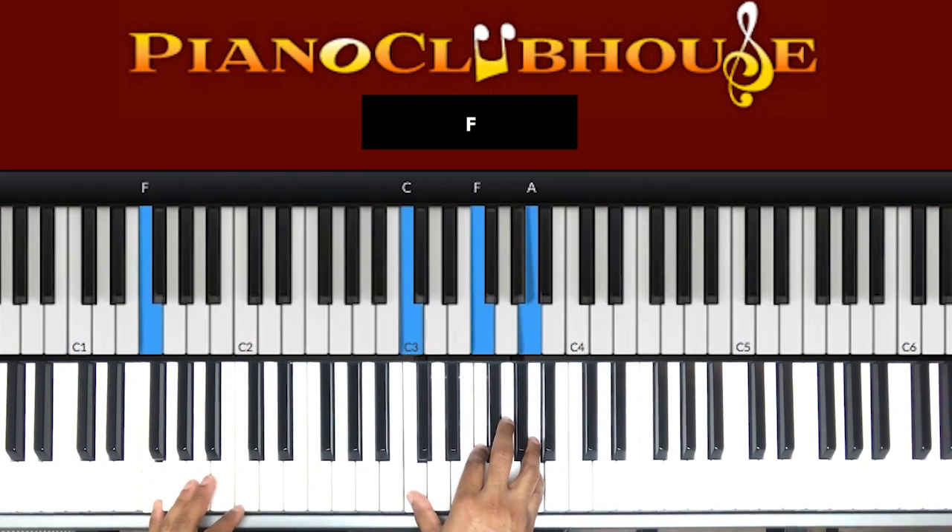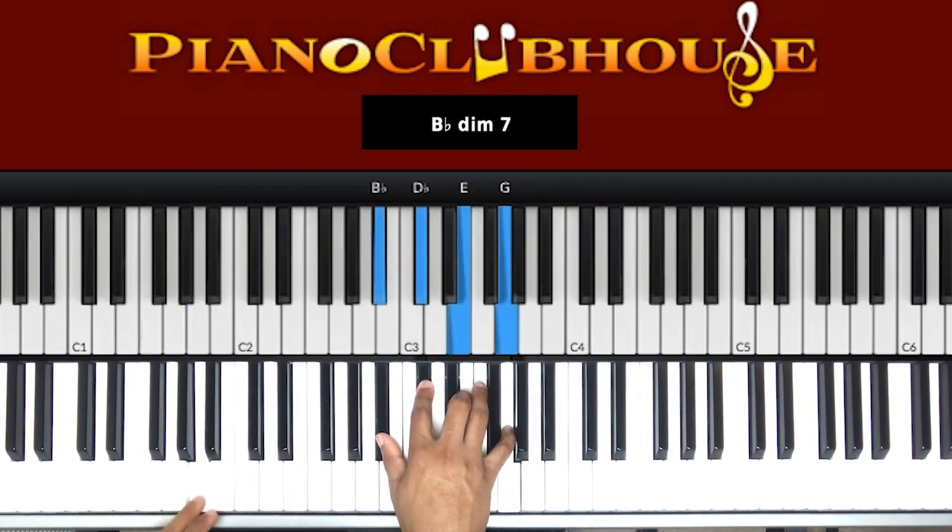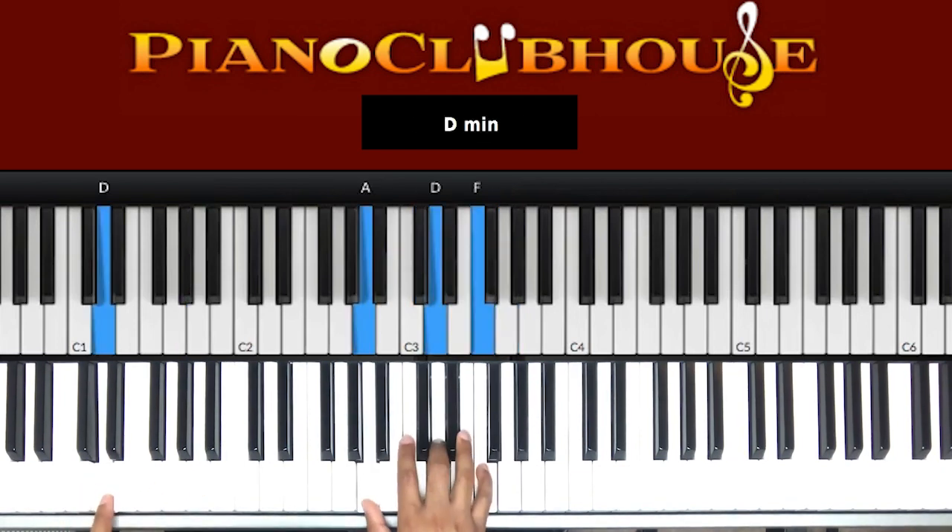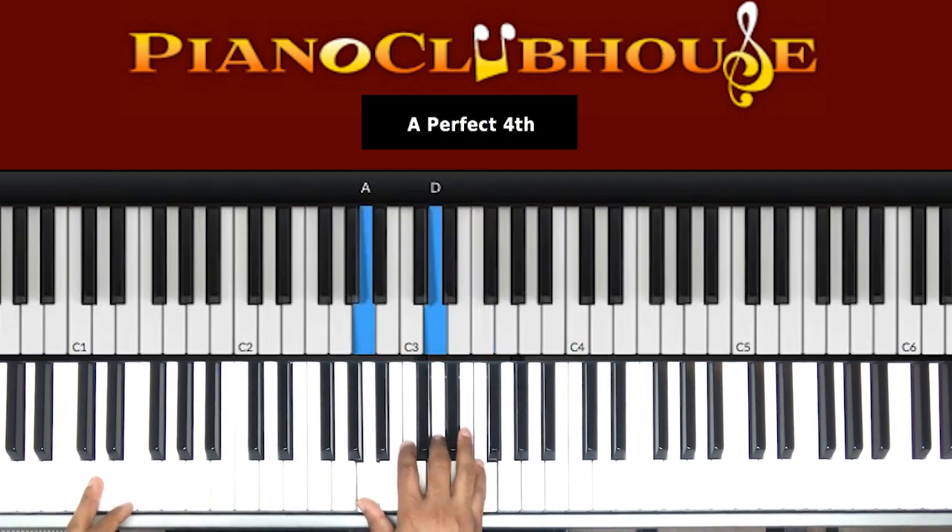So we stop right here. Next chord. A in the bass. Right hand: B flat, D flat, E, and a G. Next chord: D in the bass. It's going to be a D minor: A, D, F.